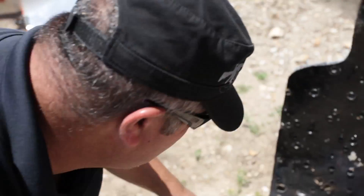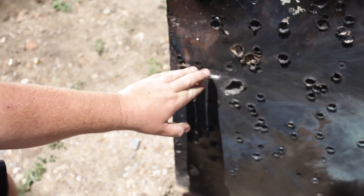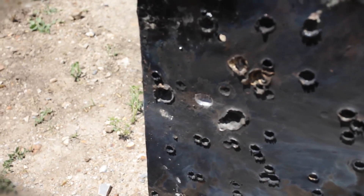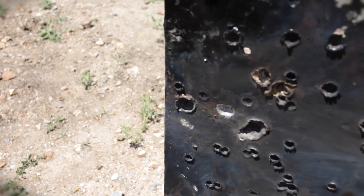That was one round of spotter tracer. Let's take a look at the target. You can see where it impacted and actually ovalled it out a little bit, almost egg-like when that explosive tip hit in the spotter tracer.